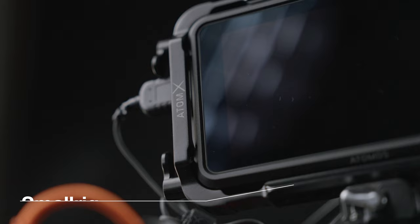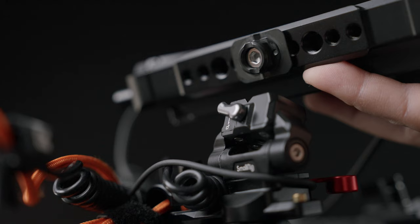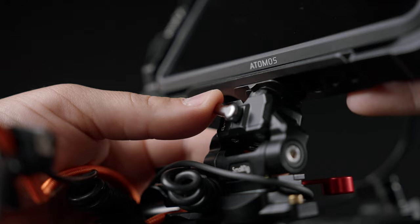The monitor mount I'm using is a new one from SmallRig, and it has this quick connection called the Hawk Lock, which is really nice. It's really easy to put on and take off, and it's something I almost wish I had more of around the system — it works great and I'll probably try to get more of them.